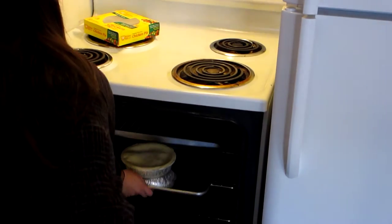And bake for an hour and 15, which seems like a little while, but you can actually get a lot done — make rice, noodles, salad, set the table, whatever you want to do.